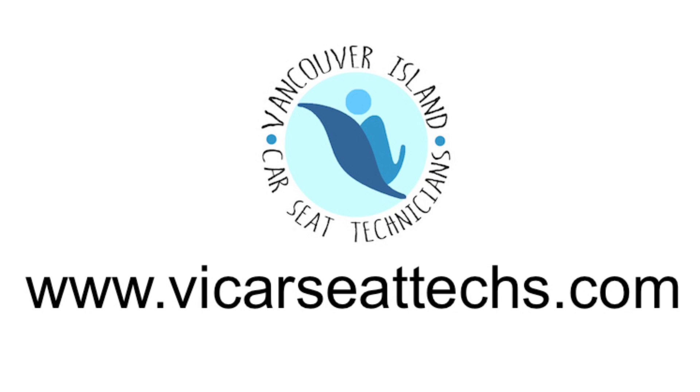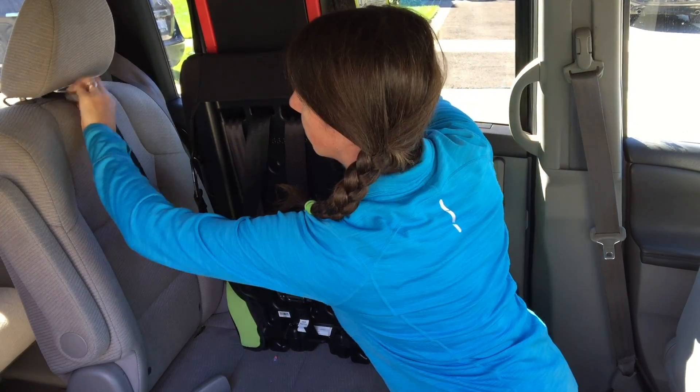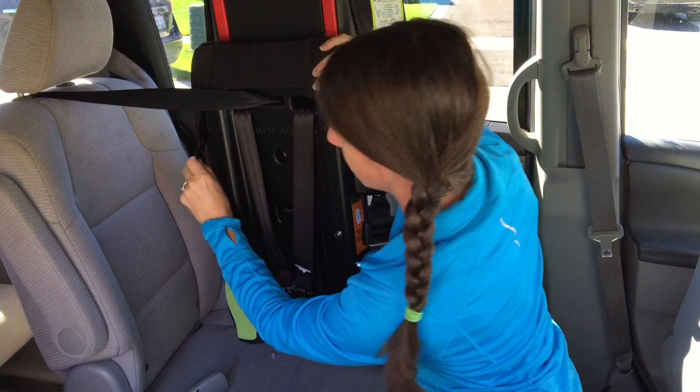Learn how to install a forward-facing car seat with lower anchors by Vancouver Island Car Seat Techs. Locate your tether strap and route it according to your vehicle manual. In this car, we put it underneath the head restraint.